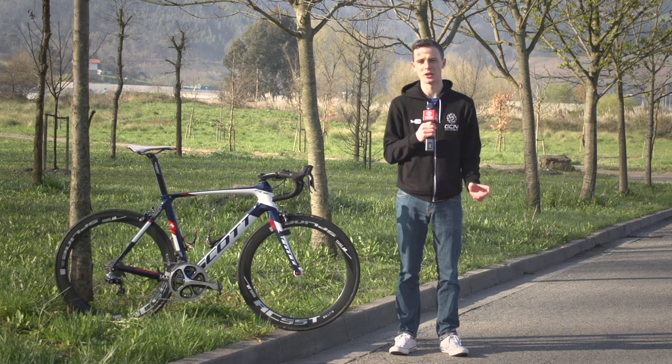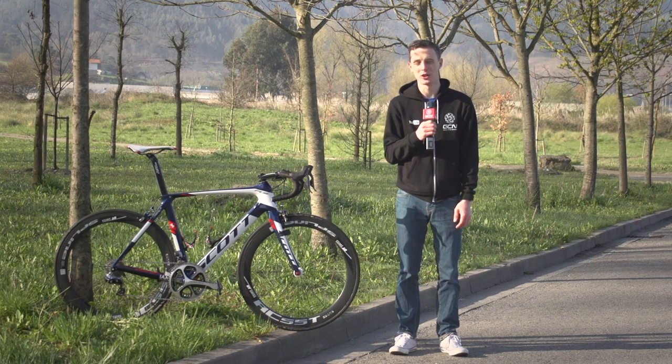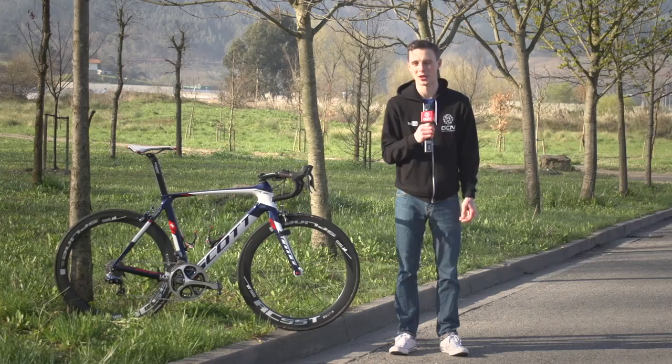The Scott Foil is the more aerodynamic of the two models that the IM cycling team riders can choose from, and this is David Tanner's bike.